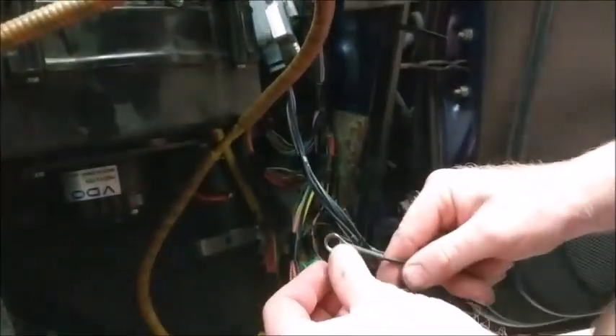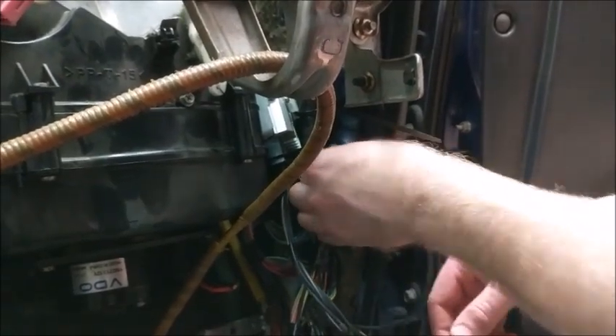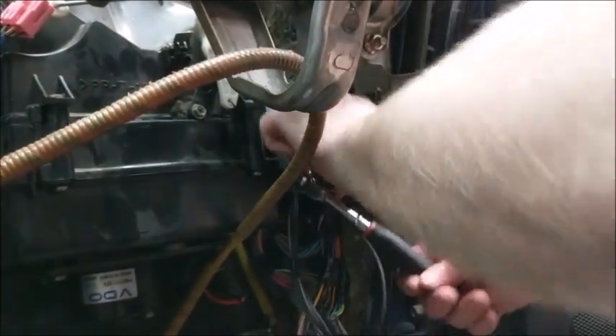Next, make sure the ground wire is securely grounded. The best thing to do is sand the bolt before screwing on the ring terminal. You do not want to share this ground with any other part of the harness — the fuel pump controller needs its own ground.